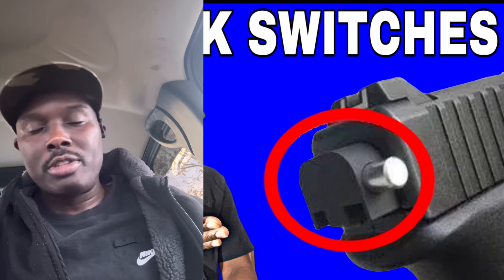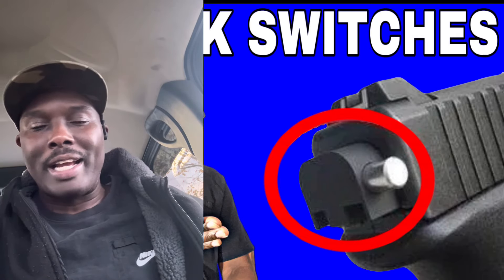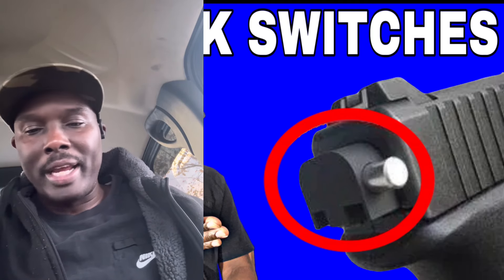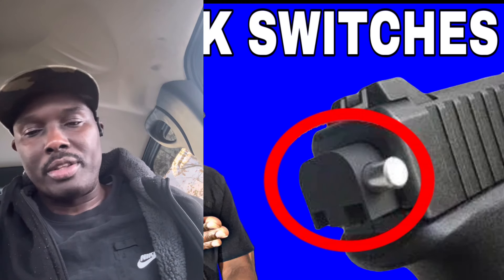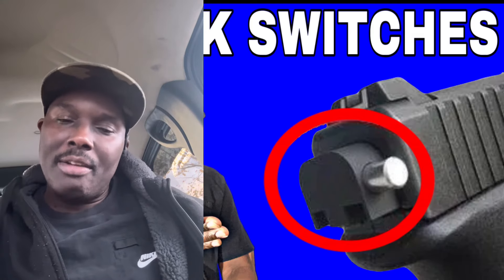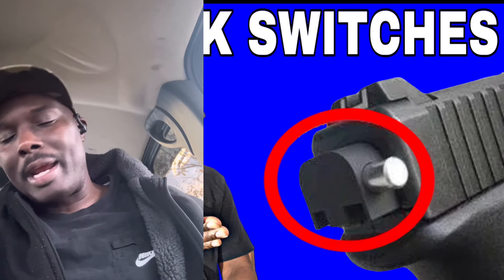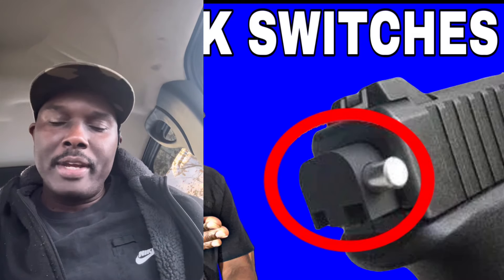I have seen videos of this thing — most people can't control it. You're just spraying bullets all over the place. This is a bad situation with this type of device out there in the streets. Every article I have looked at, this is the number one subject.